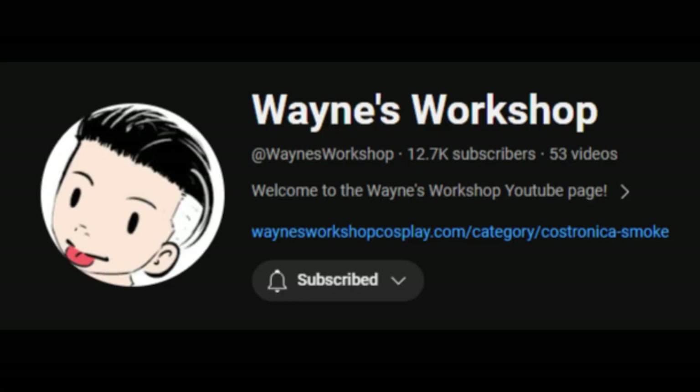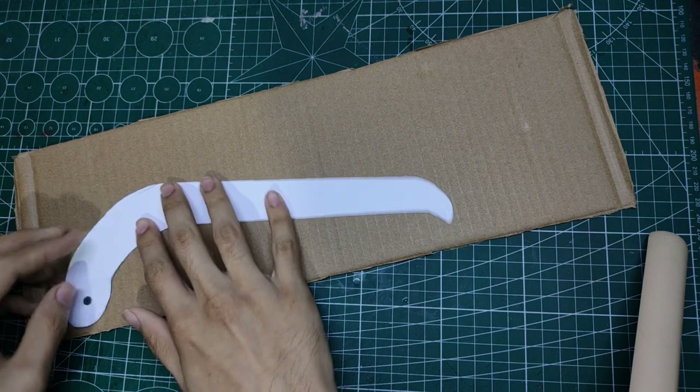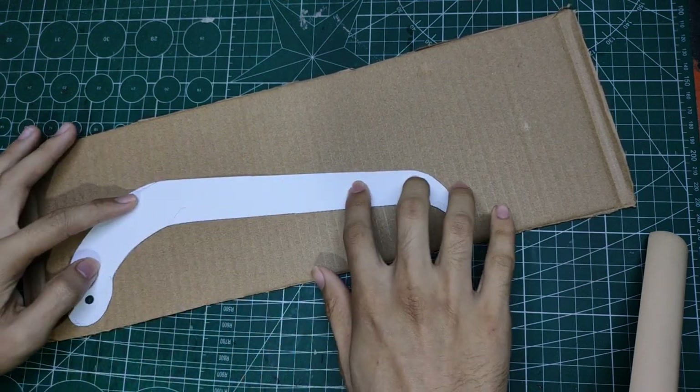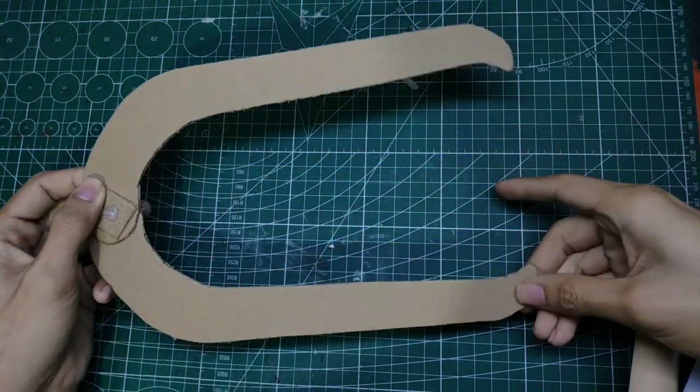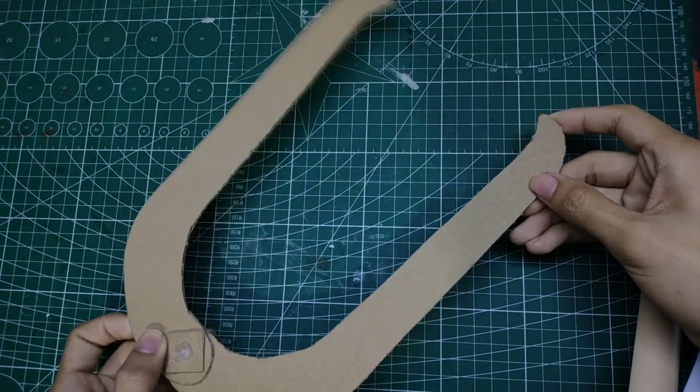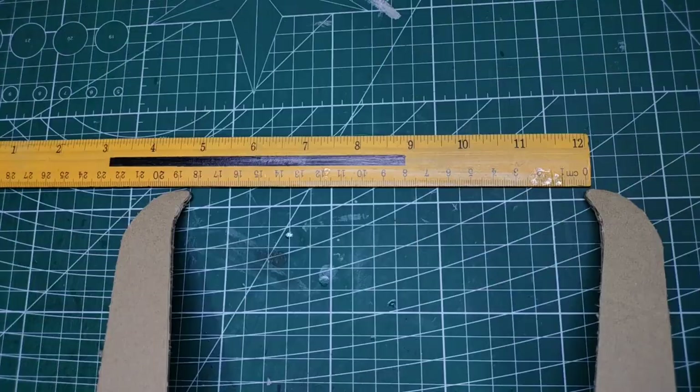Before we start, I'm going to show you first how to change the scale of your helmet according to your head using Pepakura. To start, you need to print this template that I put in the description of this video. The template is from the channel Wayne's Workshop. Make sure to check his videos because they are very helpful if you are into cosplay. After you finish printing the template, you should glue it to a piece of cardboard or crease it, then create another one from cardboard. After that, connect the two pieces from this circle here, and you should have your own DIY caliper. You can now measure things from point to point like this, then grab a ruler and measure the distance from there.